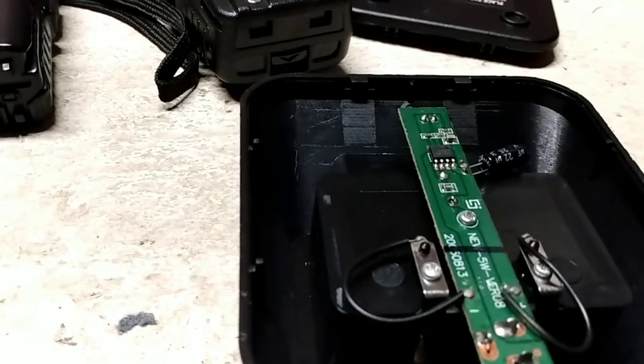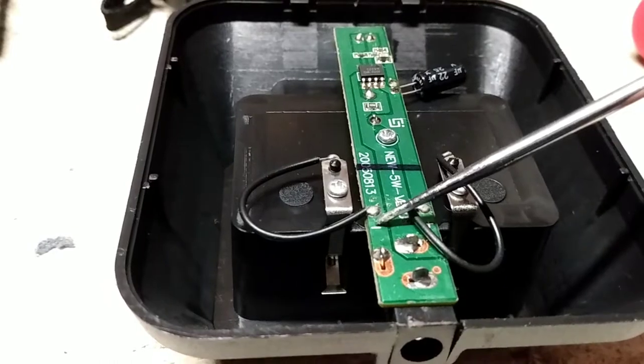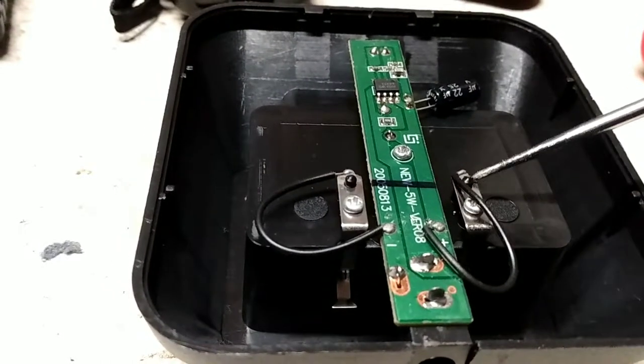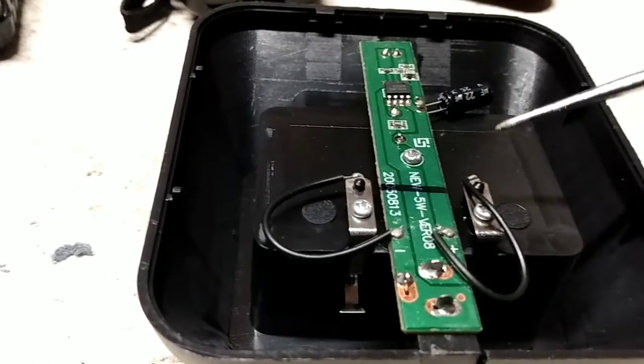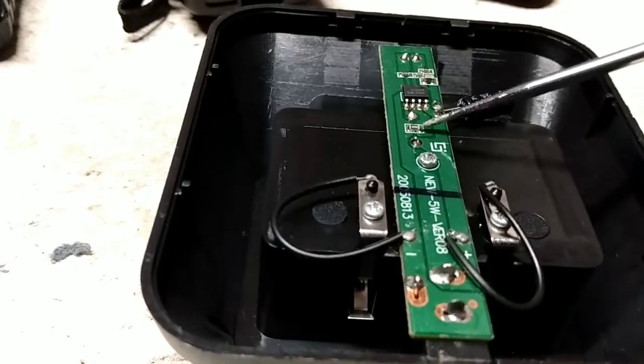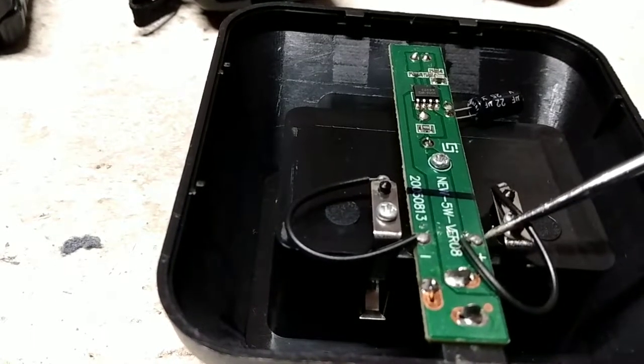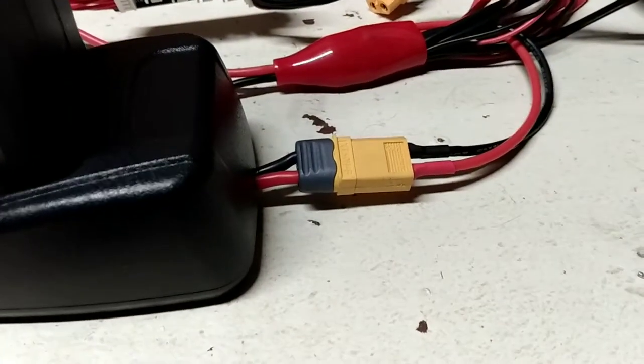If you look nice and close, we've got the negative wire right here — it says negative right on the board — and the positive wire, and those run to these connectors. All you need to do, the nice thing about this one is you can just bypass this entire board. So desolder this, desolder this, and connect it to one of these — I believe it's an XT60.